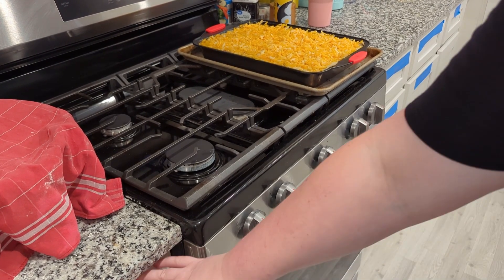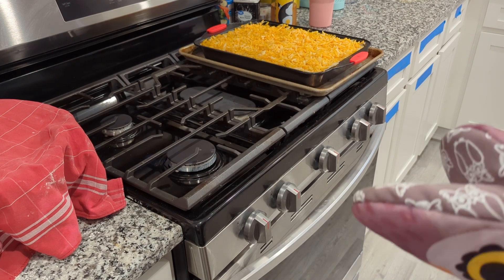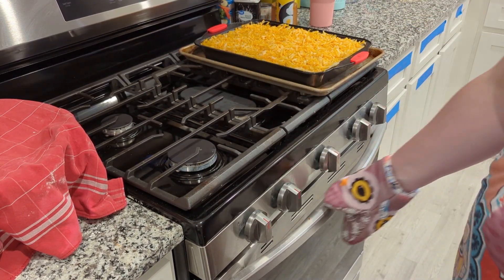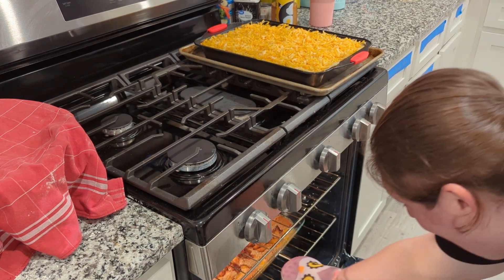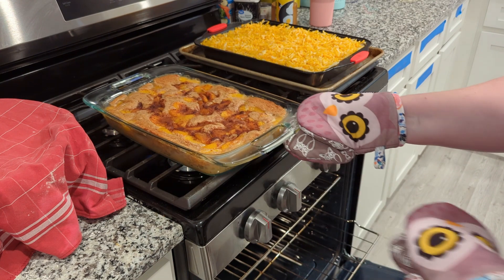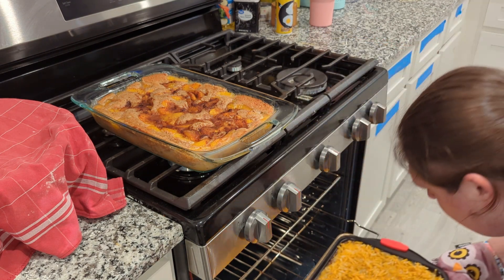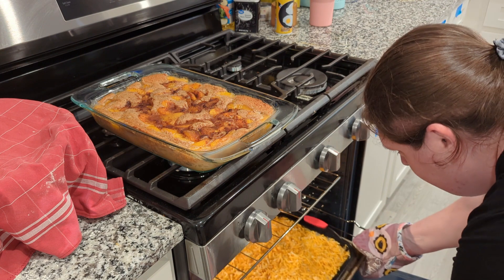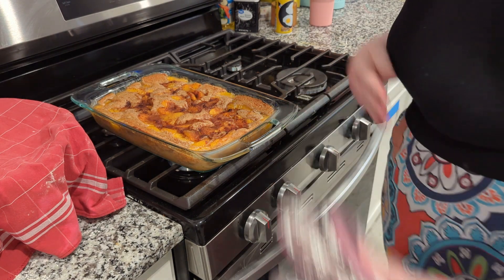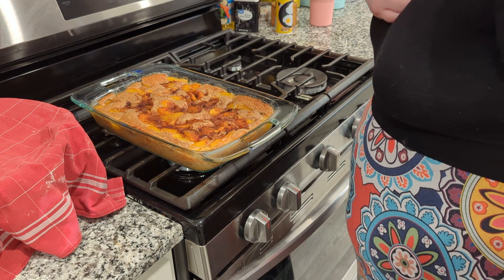It's almost time for the cobbler to come out and we're going to put the shepherd's pie in. I am so, so excited to see how this turned out. Oh my gosh, it's bubbling — this smells incredible. All those spices really, really made something special with the peaches. I'm gonna wait, but I really want you to want to dig in because that looks phenomenal.